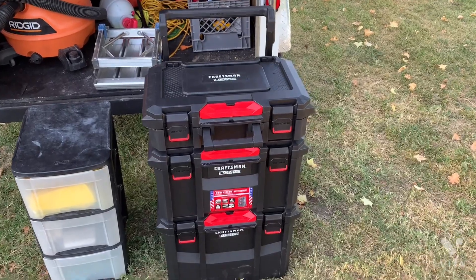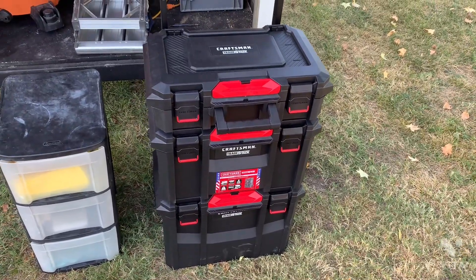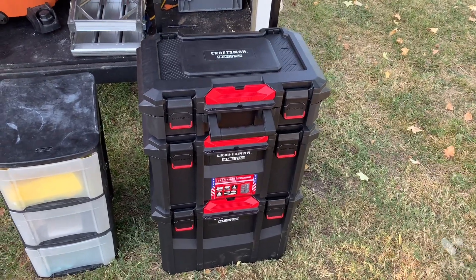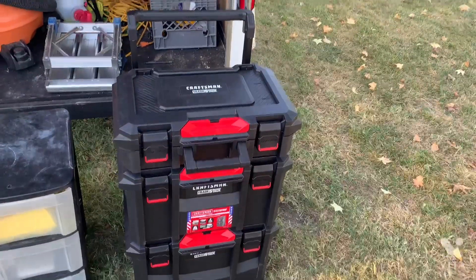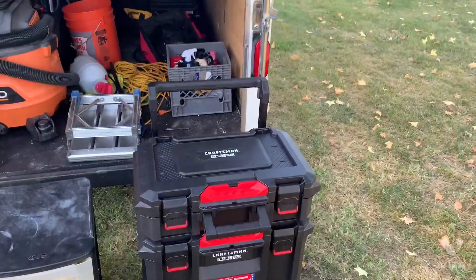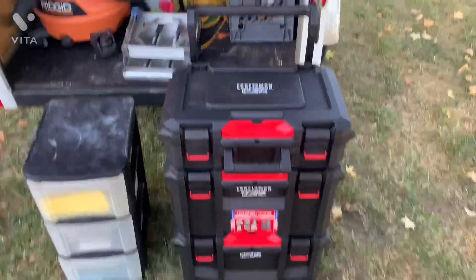I was originally just wanting to get the basic Versa Stack at Lowe's, but they were sold out and only had the Trade Stack. The Trade Stack is supposed to be upgraded from the Versa Stack — it's harder plastic and everything. I would have been fine with the regular Versa Stack, but this was there so I got it and I was tired of waiting.